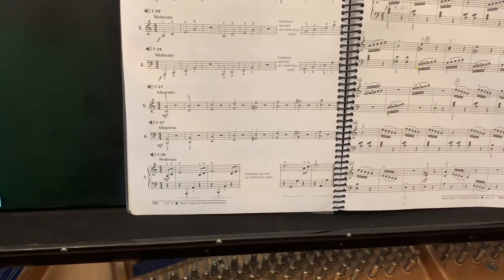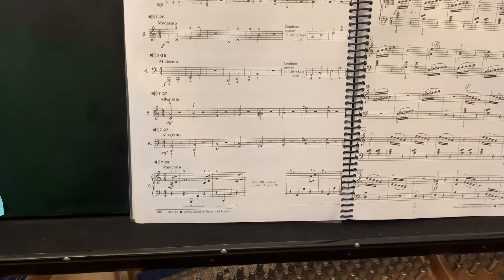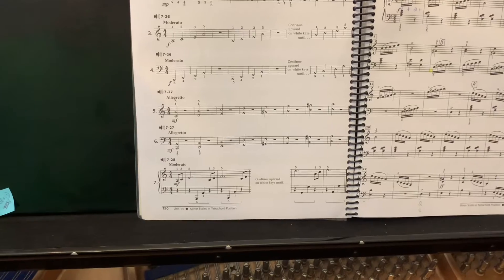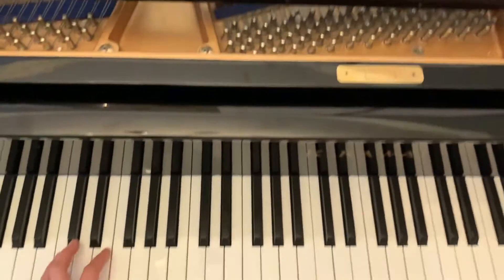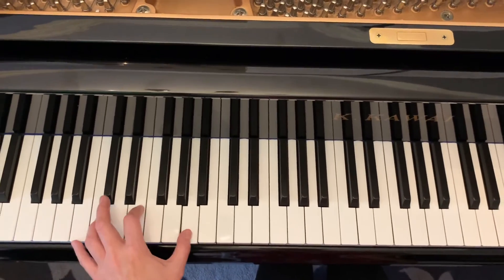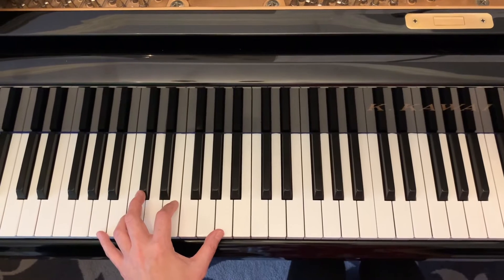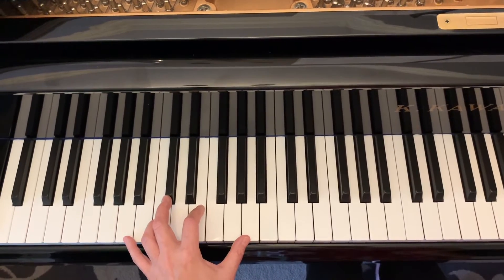Hi everyone. I'm going to learn the arpeggio — left hand first, which will be page 190. Everything is white key. The finger number is 5, 4, 2, 1. We're learning the minor key, that's why we're using all white keys. One, two, three, one — ready.